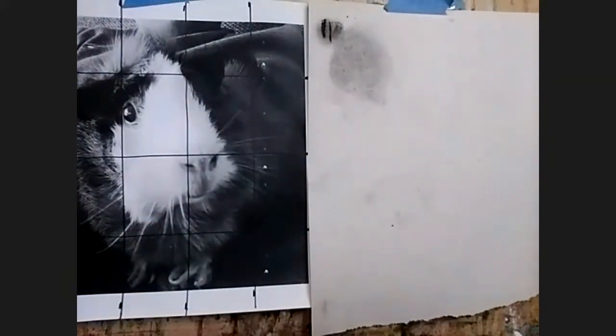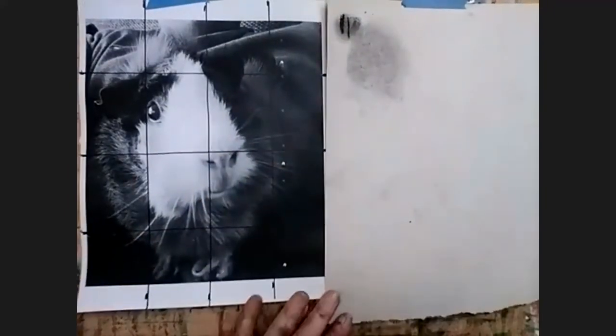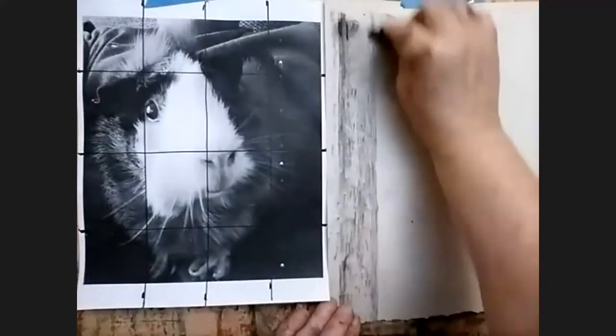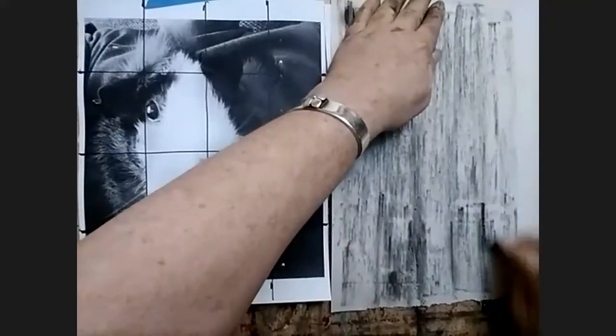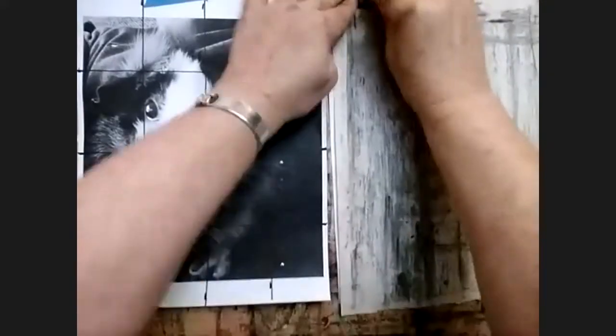If you don't have newsprint and only have drawing paper, try it on drawing paper and let's see what happens. So instead of starting with our grid on the newsprint, we're going to start with what's called toning — taking one of your pieces of charcoal and covering the whole paper using the side of the charcoal. I'm doing what's called toning the paper with a dark layer.